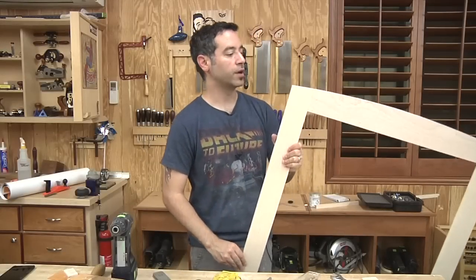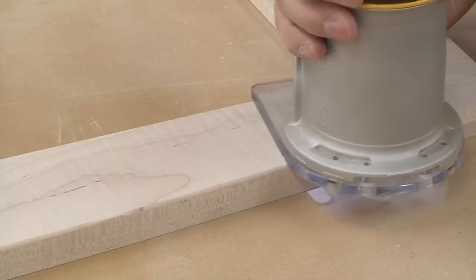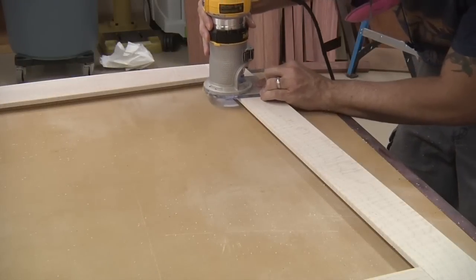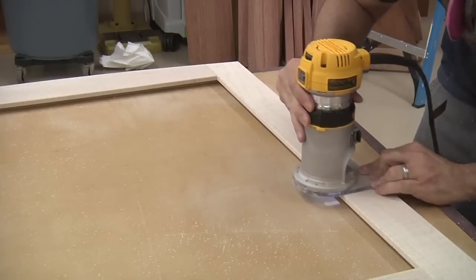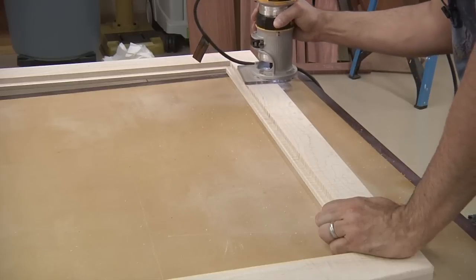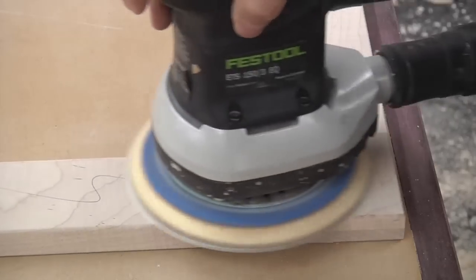There's one more treatment I want to do to the frame — a nice round-over all the way around the perimeter, as well as the inside perimeter and the back. That's not only going to look good, but it'll feel nice to the touch. I've got my trim router set up with a little tiny round-over bit. Now let's give the frame a final sanding to 220 and then 320 grit.